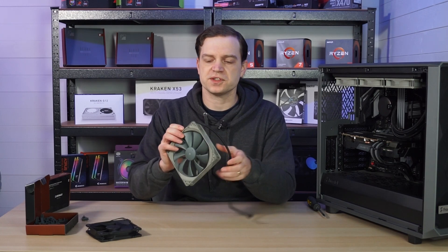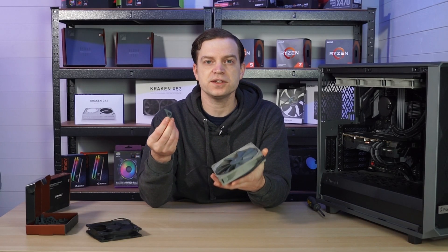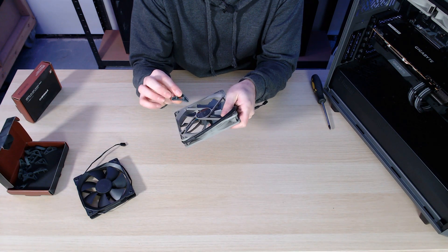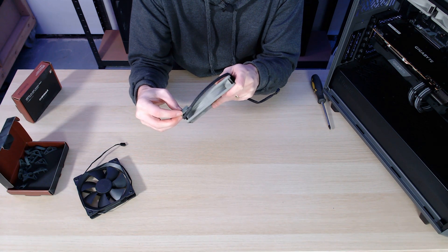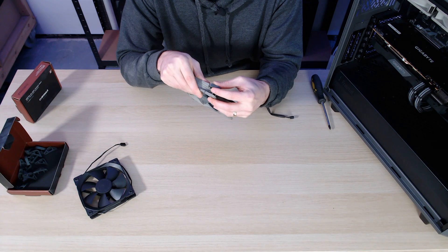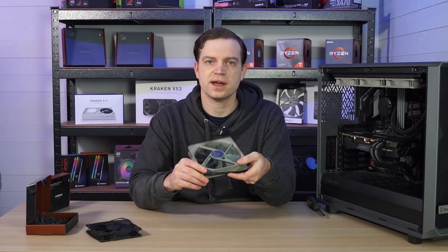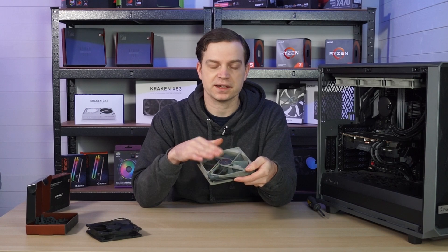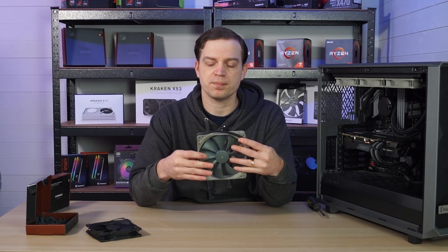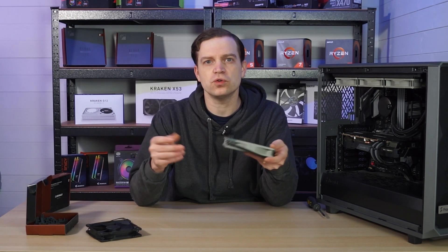We've removed the fan from the system and as you can see there aren't any rubber mounts in the corners. These ones are grey, so I bought them specifically in grey so they blend with the fans. They simply push in to the back — they've got two little pegs that go through the holes and then hug around the corner just like this. You now have your rubber mount sitting between the fan and the chassis. Add these to each corner, and when you screw them back they should provide a layer that will absorb most if not all of the vibration.